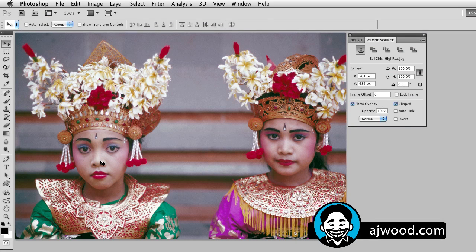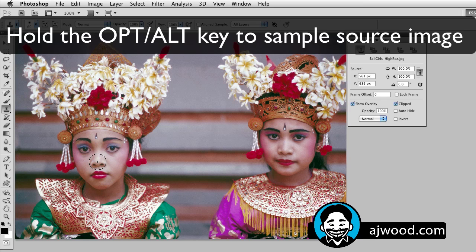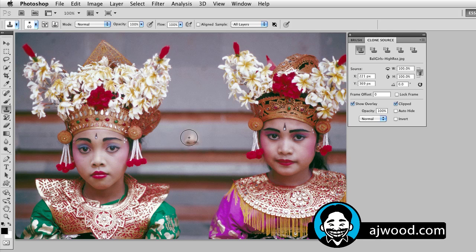To grab the clone stamp, that's S on the keyboard for stamp. The way we use the clone stamp is to hold the Option key on a Mac or the Alt key on a PC, and this will let us grab our target image. So here is my source — if I make the brush bigger, you can see I'd actually paint out her whole face, but I'm starting with her nose. If I go ahead and take her nose and place it on the other girl's face, slowly but surely I can easily make twins. So there's a quick use of the clone stamp, but here are the tips.